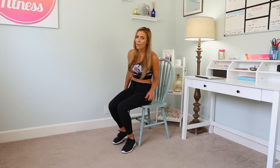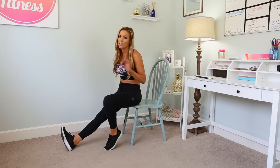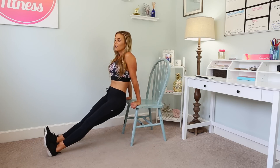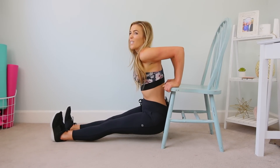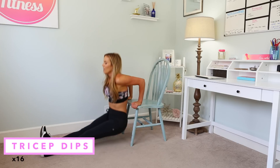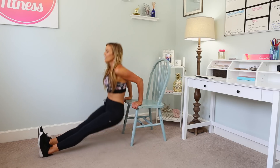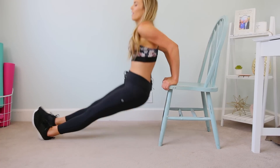Next we have tricep dips. These are going to be a little bit harder if you're in public like in a classroom, but if you have your own office you can totally do them, or if you're doing homework. If you're in a rolling chair, don't do this — only a regular chair. Bring your feet out, keep your hips by your chair, hands press into the chair. Lower so your elbows bend to 90, booty almost touches the ground, and press up. We have 16 together. Exhale as you come up. If this is too much, you can always bend the knees, but try to work toward those straight legs.